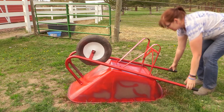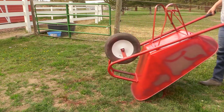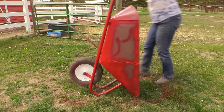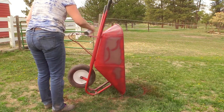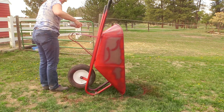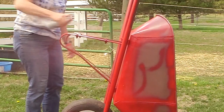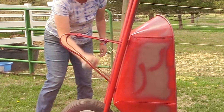Once my wheelbarrow was dry, I tipped it up and painted the underside again to make sure I didn't miss anything. The parts that are going to be on the ground I really wanted to get nicely coated all the way around — the sides, top, bottom, wherever I might have missed when I had the wheelbarrow laying upside down.